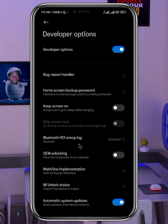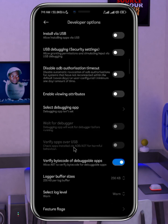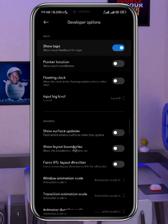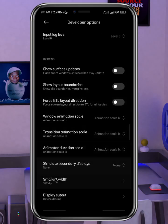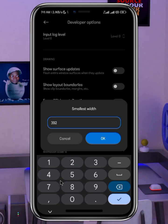Developer Options looks different on each phone, but this works on any Android. Once you locate Developer Options, scroll down to the 'Drawing' section. Under Drawing, look for 'Smallest Width.' Take note of your current value — in my case it is 392. I'm going to cancel and change it to 500.